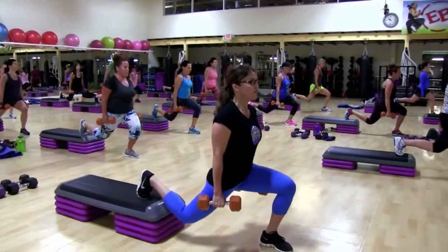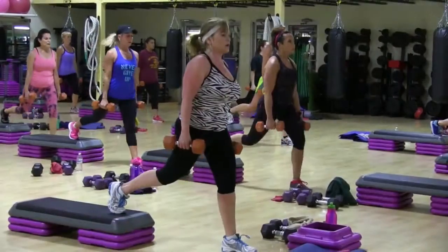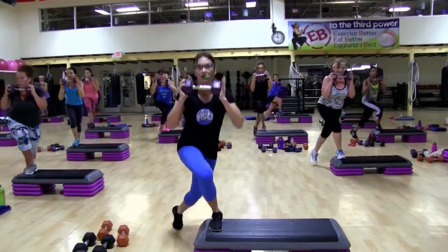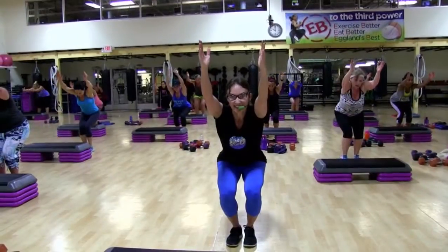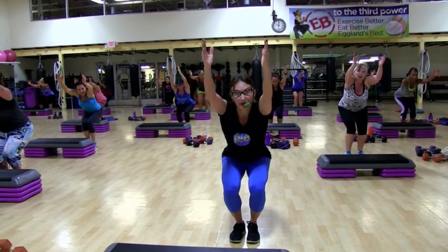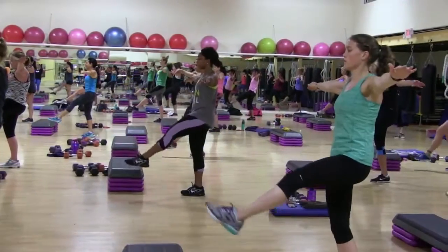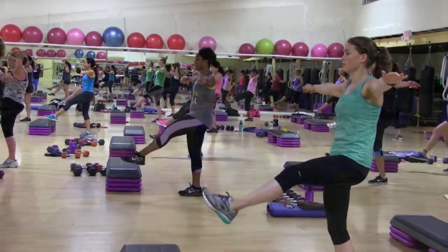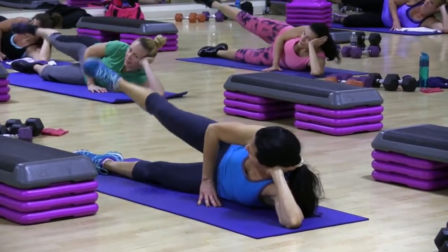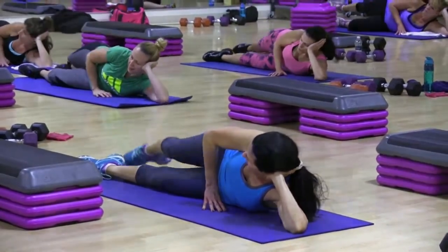Two, four, five, keep going — nice. Two, up. How many more? Up, go up. Down in the front, up, down in the back, up, down in the front, and back.